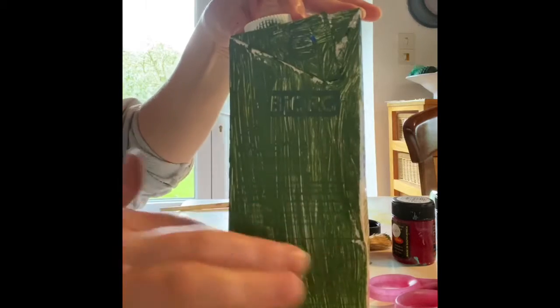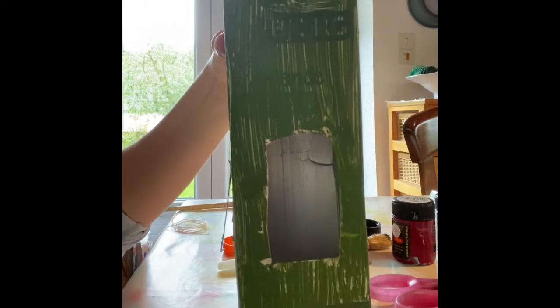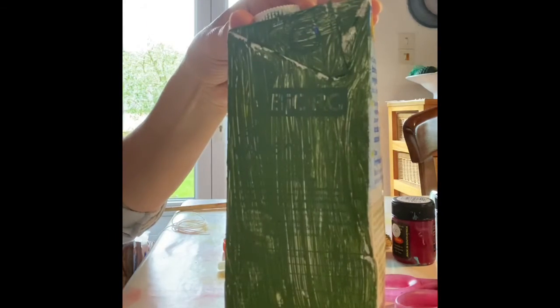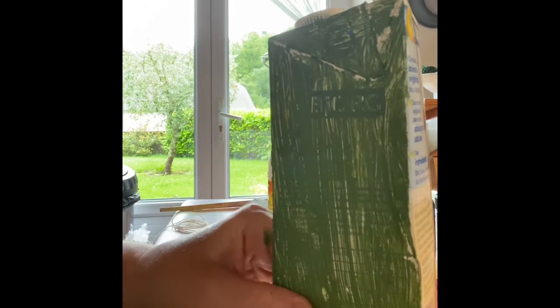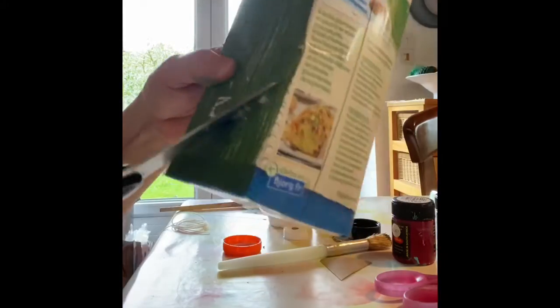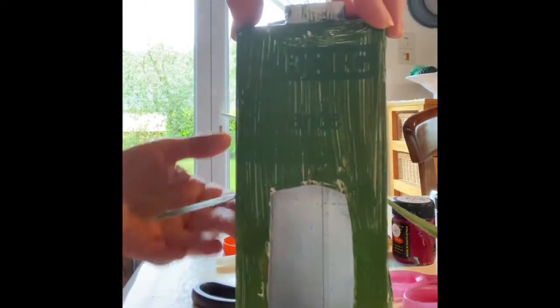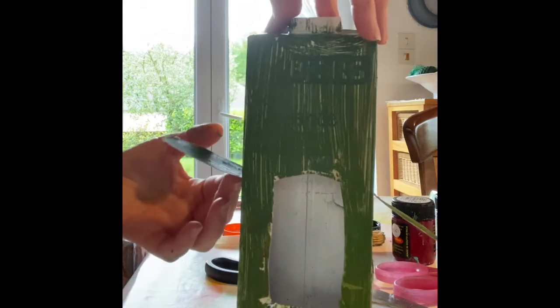When the paint has dried, we are going to make a little door in the front of our birdhouse. We have to pierce a hole with sharp scissors, and then we are going to cut to make little wings. We do the same on the other side — so those are the wings.